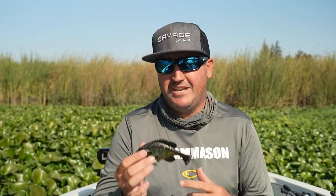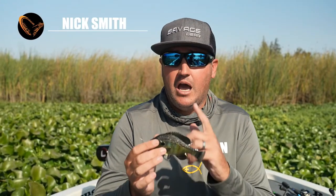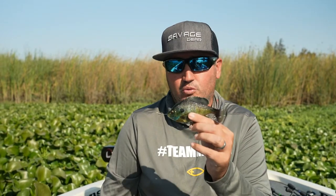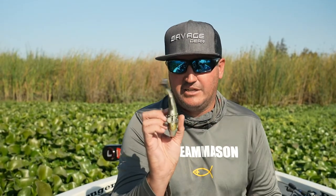Hey, what's up guys? Nick the Informative Fisherman here. On behalf of Savage Gear, I wanted to introduce you guys to our new 5.5 Line Through Bluegill with our Pulse Tail technology.